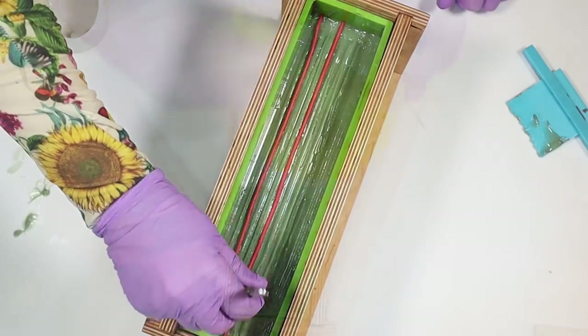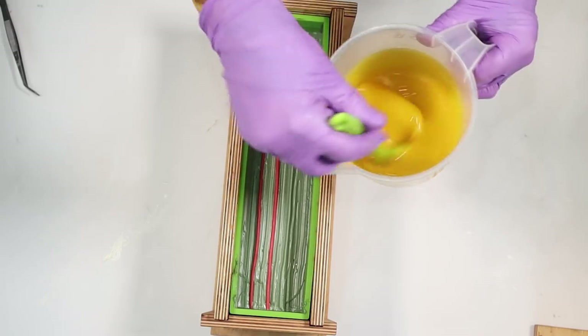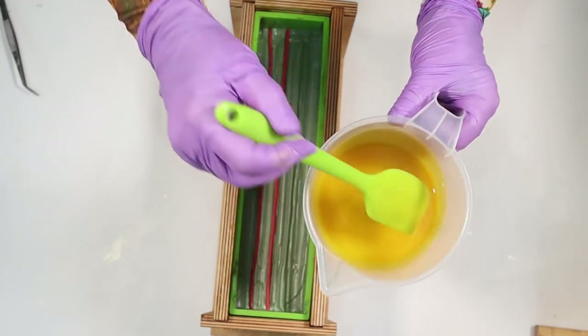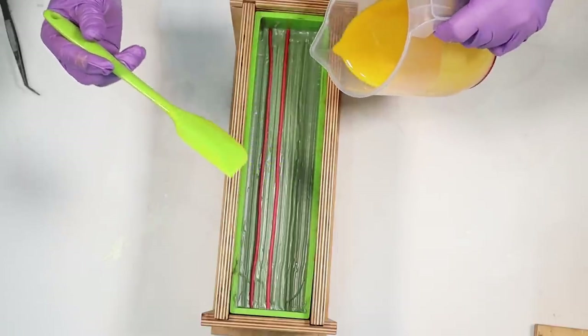I've just mixed up some yellow — this looks a little bit brighter than I want, but yellows do tend to fade as they saponify. This is just going to be the wall behind the fireplace, the last bit to finish everything off.